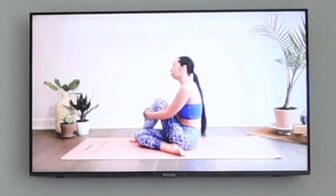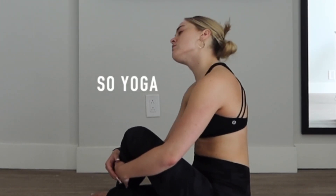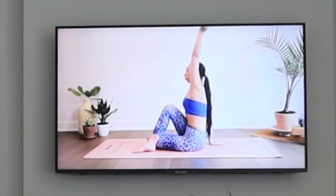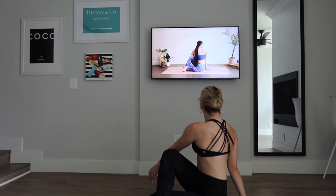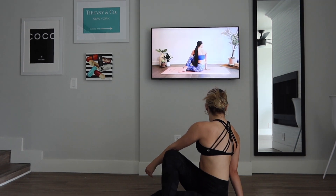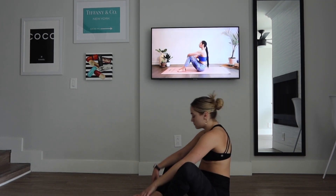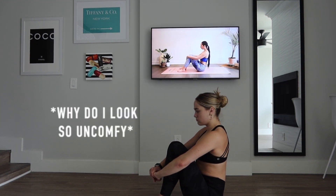Inhale to release, and we'll switch sides. Left heel rests beside the right hip. As you exhale, take that left elbow to the outside of the right knee. Right hand in back, gazing over the right shoulder — sit tall, inhale. We'll come to a comfortable seat.